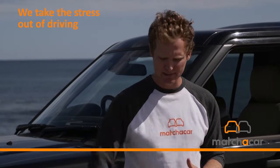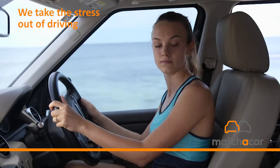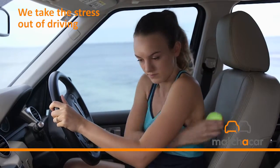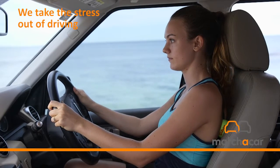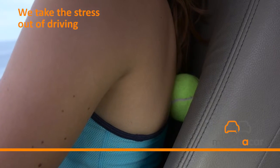Going for a long drive? Make this your new best friend. First, find a place around your spine to place the ball. Lean your body into the sore spot and hold the ball between your back and car seat.